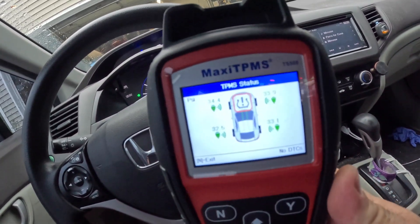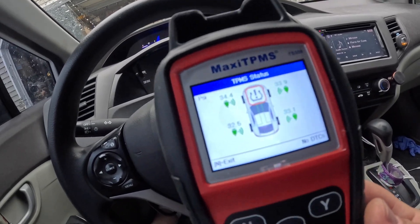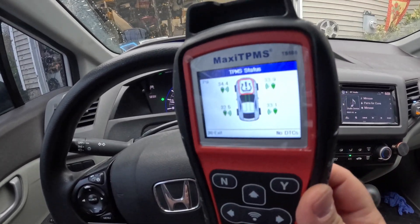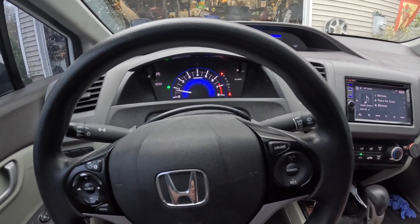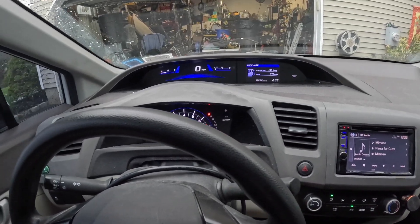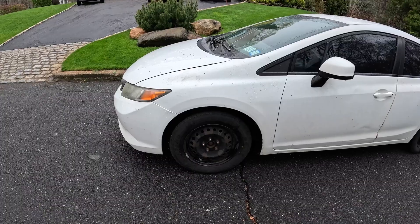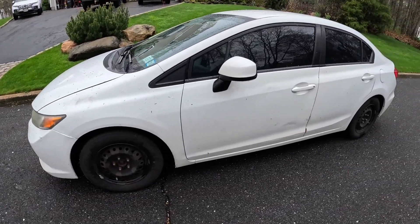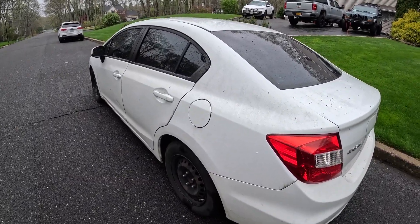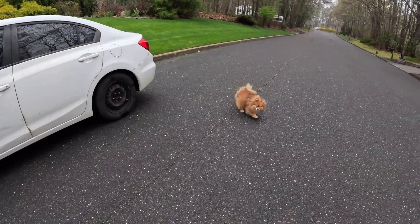And all is well. This TPMS tool is pretty cool — it works. I've used it a few times and it's paid for itself. If you bring it to the tire shop or the Honda dealer, they're going to charge you a decent amount of money, so it's good to just buy the tool. Super simple — just a couple tips and tricks. Save yourselves a decent amount of money if you do it yourself. If you guys got any questions or comments, drop them down below. 279,000 miles — still going. I'll see you guys on the next one.